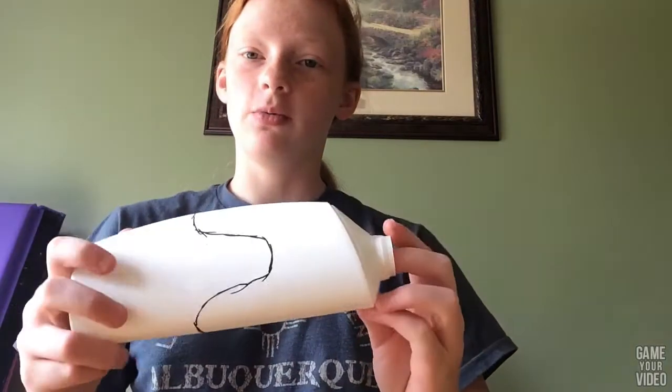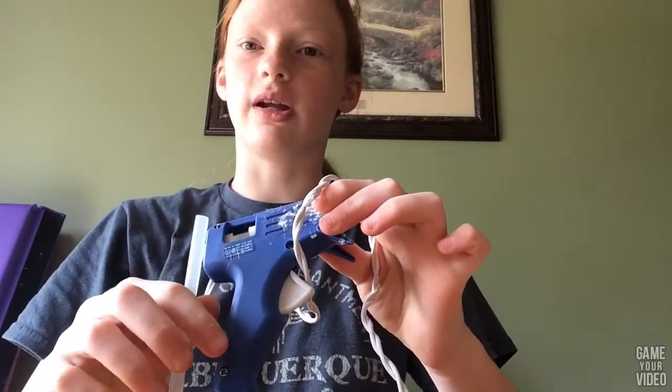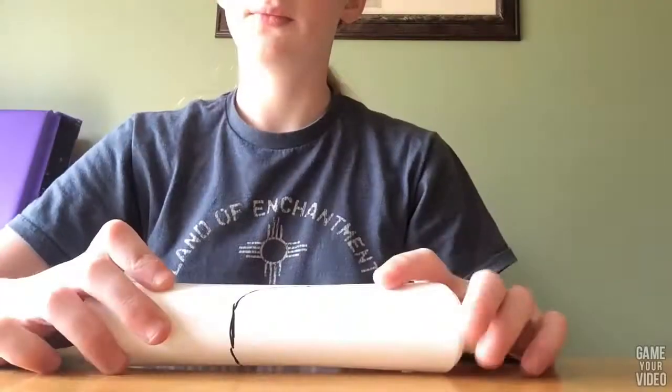Hi guys, today we're going to be making a DIY charging station. What you will need is a shampoo bottle with all the stickers removed, a pair of scissors, an exacto knife, a medium-sized piece of fabric, a Sharpie, and a glue gun — or you can just use regular Elmer's school glue.